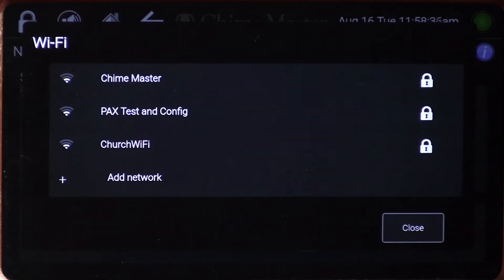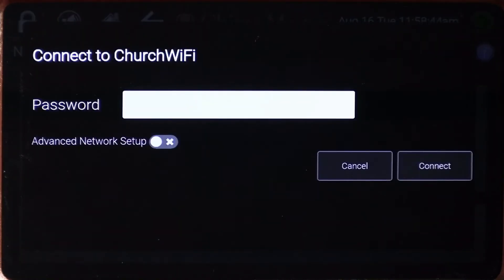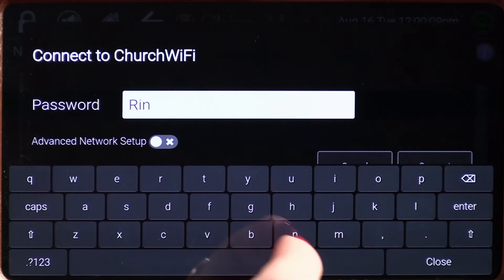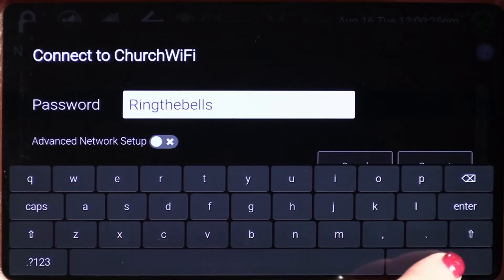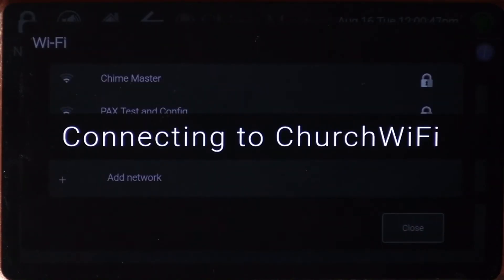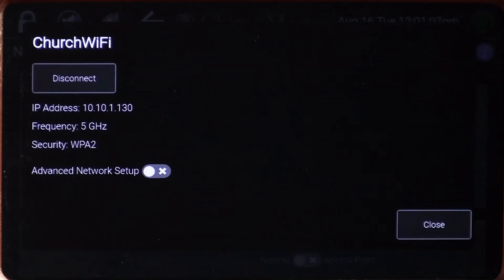Tap the arrow beside wifi networks to see the list of available options. A padlock beside a network indicates that it will require a password. Tap on your network name and if prompted, enter the wifi password using the on-screen keyboard. Then tap connect. Once your network is connected, this screen will show a settings gear beside it. If you tap on the gear, you'll see details of your network and an option to disconnect.